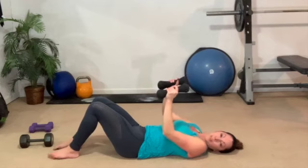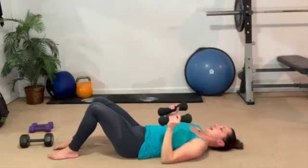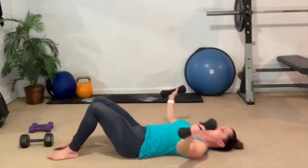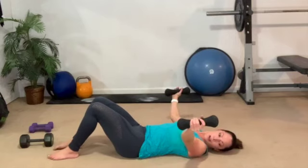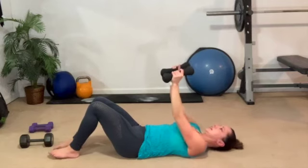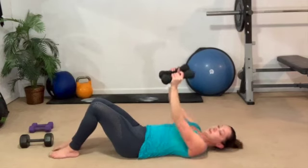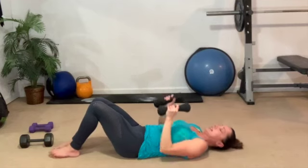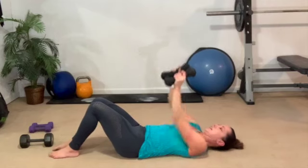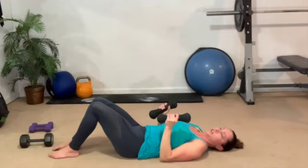One more slow, and then we're going to take it in and press it out wide for a triple pulse. Down, out for three, two, one, in, and up. Do it again. Down, out, three, two, one. Down, down, and up. Elbows in tight. Still keep that belly brace even while we're laying down. Down, down and wide for three. Down, three. Two — those dumbbells getting heavy yet? They really should be.